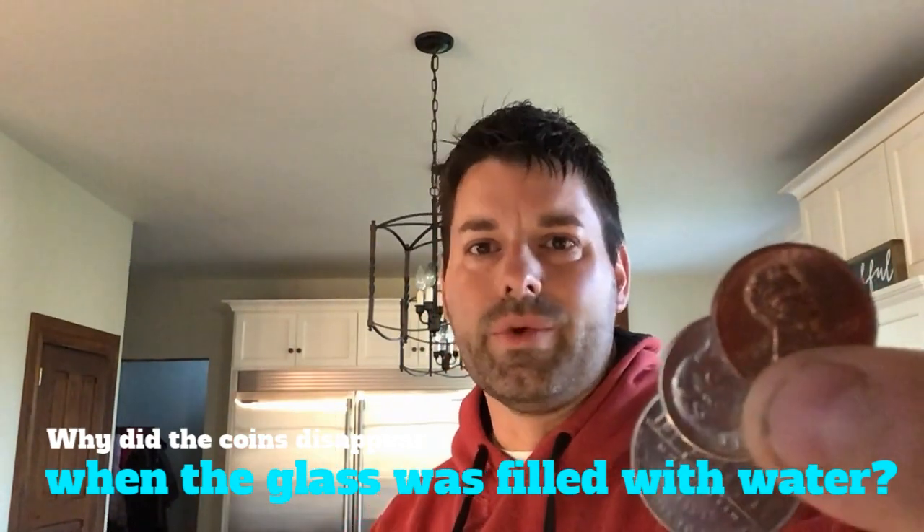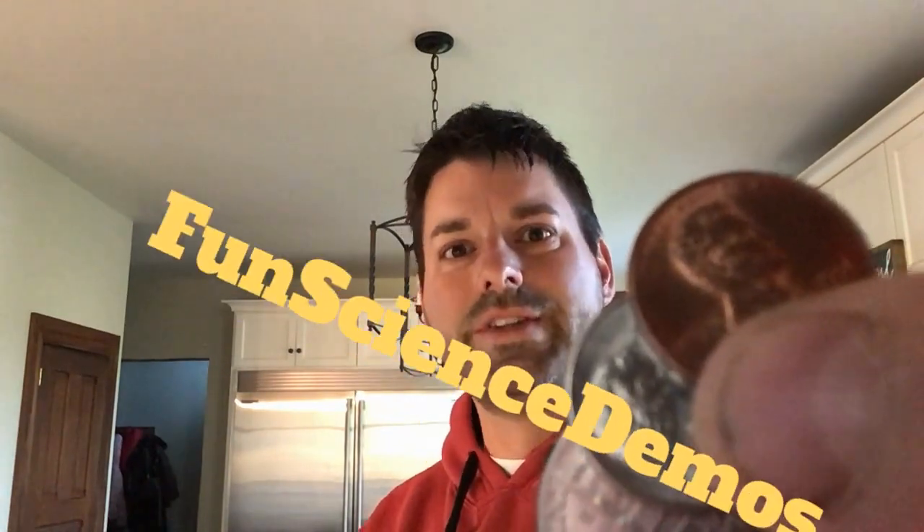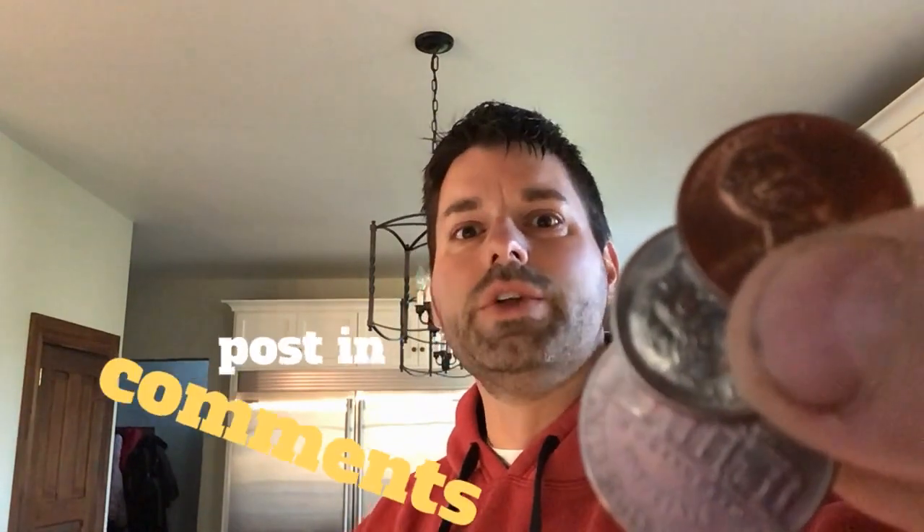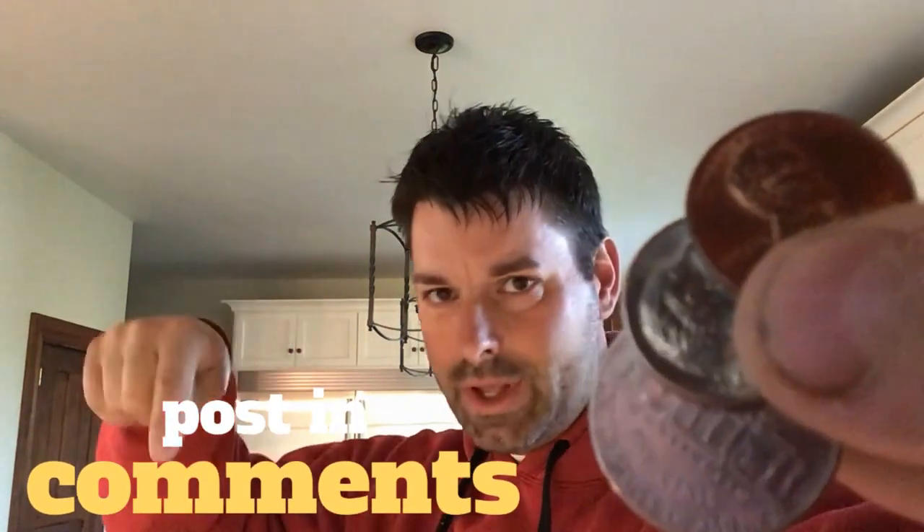That's your scavenger hunt for the day. You might want to hop onto our YouTube channel Fun Science Demos and check out some videos that talk about how water bends light. Or you can hop on some other science websites and see if you can find the answer there. Once you think you found the answer, don't forget to post that answer in the comments below. Science is so cool and it really is everywhere, even in a glass of water over top of some coins. Happy hunting and thanks for watching.